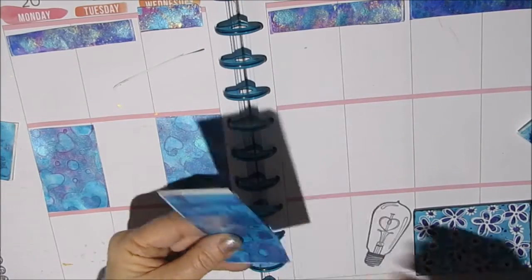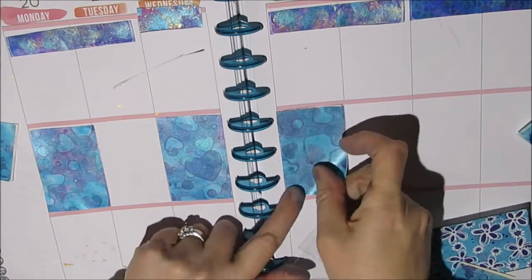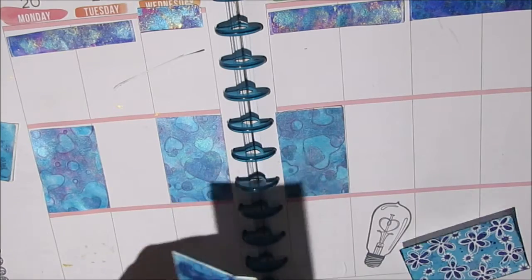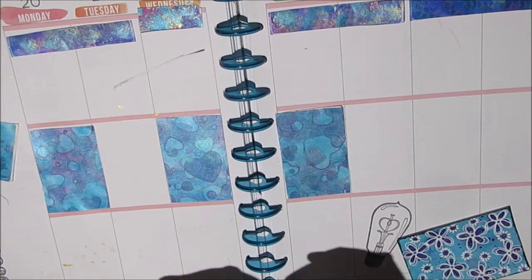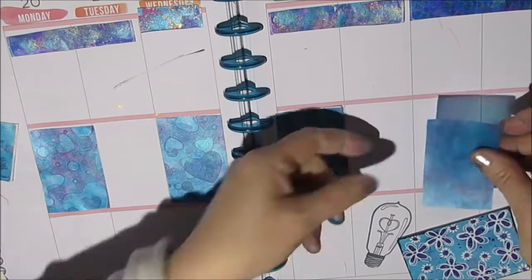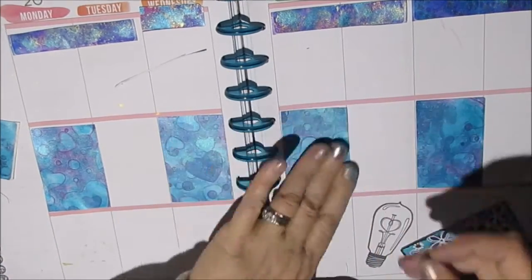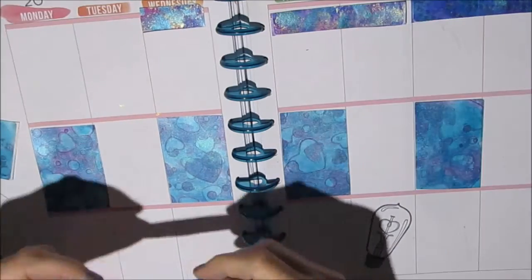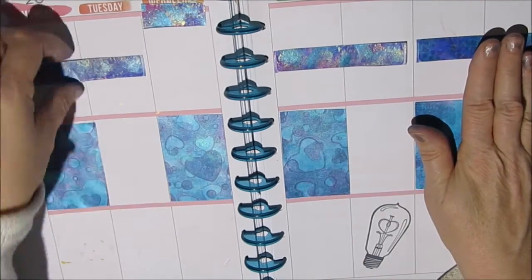So I'm going to keep this spread fairly simple. I'm just cutting these to size, eyeballing it because it really doesn't matter. Now you notice there's pink in the dividers between the thirds of the page. At some point I may decide I don't want that color, and I can use some of my jelly prints cut into thin strips to go over and cover it up.